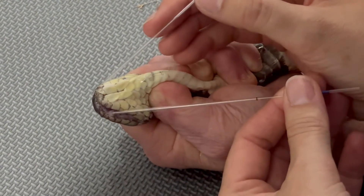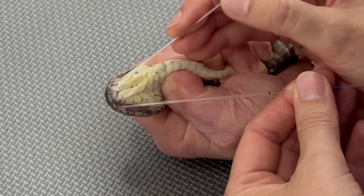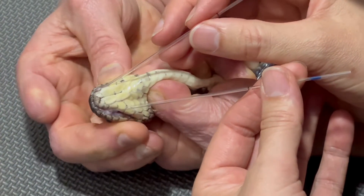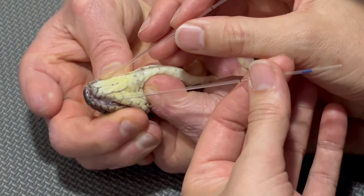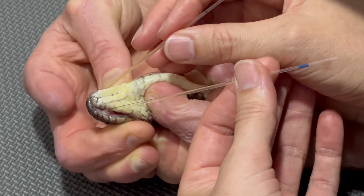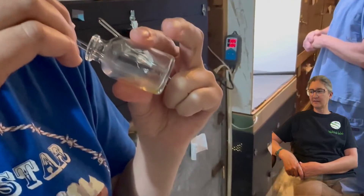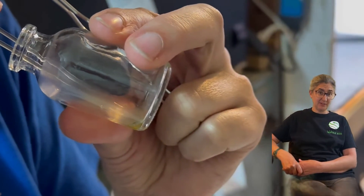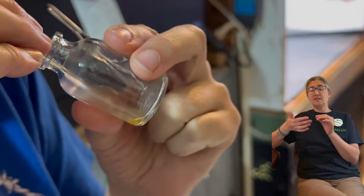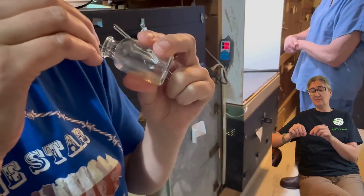You guys are seeing a technique that we usually only do to take samples from individuals. Usually we let them bite into a membrane. In order to get the venom out of the capillary tubes, we can use capillary action by touching the end of the tube to the inside of the vial. And if the venom doesn't come out that way, then we can use a little puff of air to get the venom down into the vial.